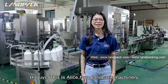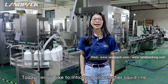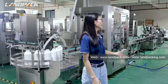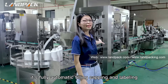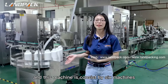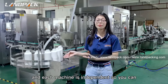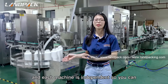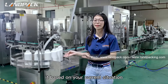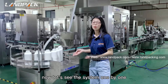Hi guys, this is Alice from LAMPACK Machinery. Glad to see you again here. Today I would like to introduce you another liquid line. This machine consists of 6 machines and each machine is independent, so you can choose the whole system or a separate machine based on your current situation. Now let's see the system one by one.